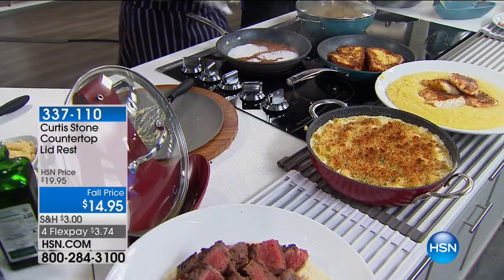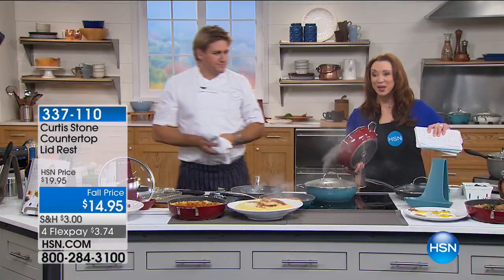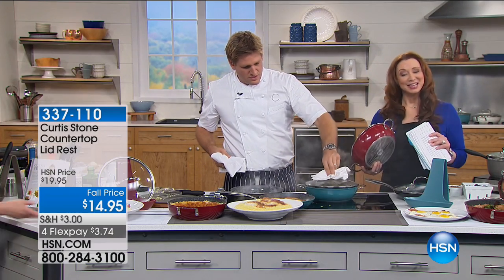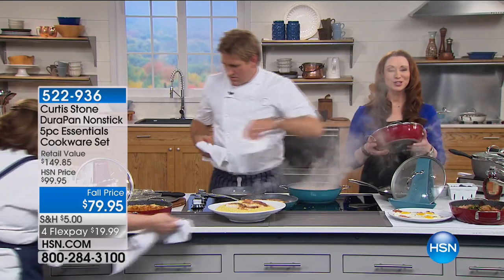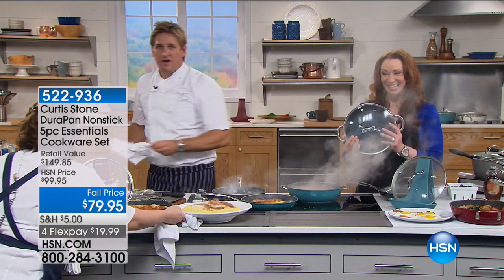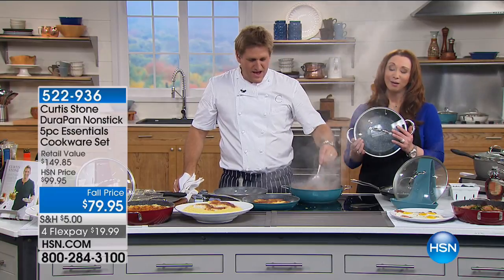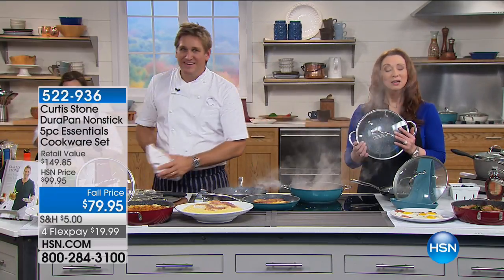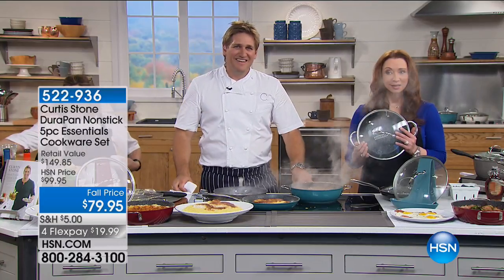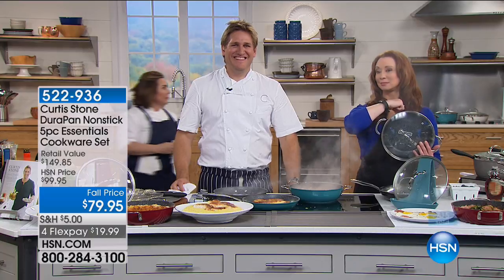If you want the lid rest, do it — it is $3.74 on FlexPay. Cassandra in California loves the cookware. She says these are not only good pans, they are the only good non-stick pans she has ever used. She watched them for months because she was skeptical — she hates non-stick pans — but it was so good she almost screamed.